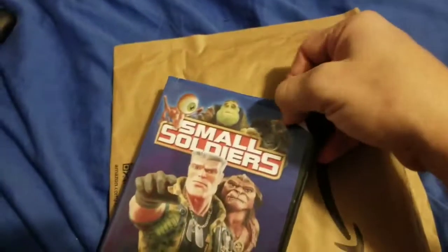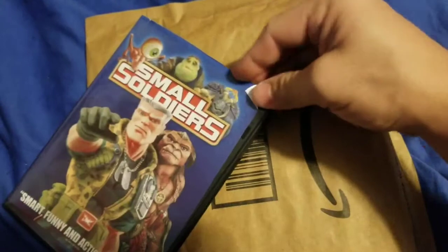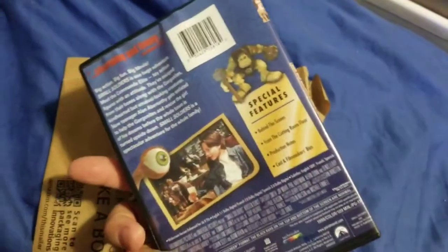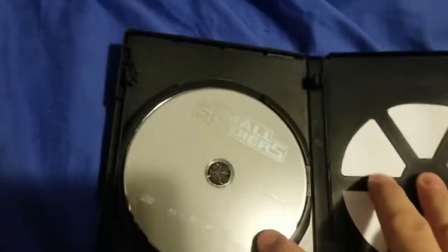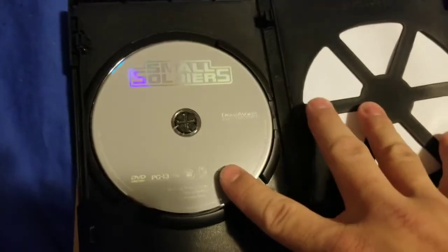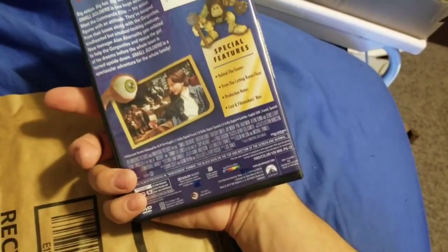It came like this - I think someone bootlegged a DVD case and printed it on their home printer because it doesn't even look like original printing. It was all smashed too. The printing definitely looks like someone printed it on their own printer. Hopefully it's the right movie, but it definitely looks like a bootleg case from Amazon.